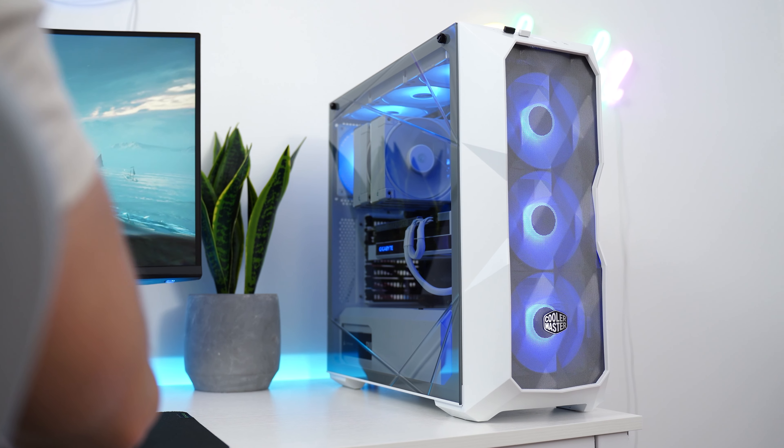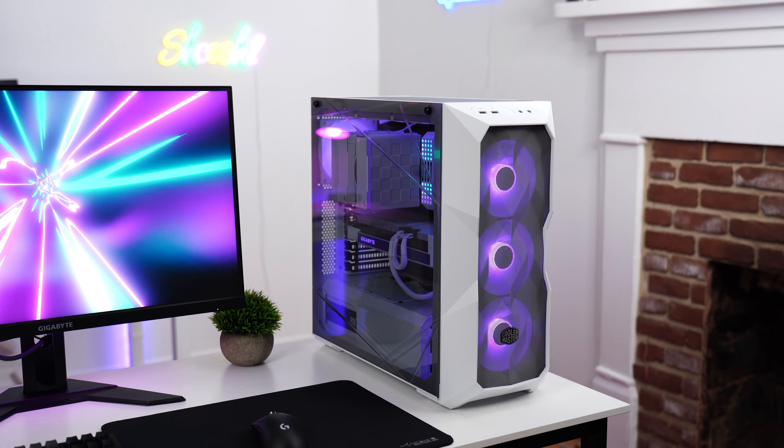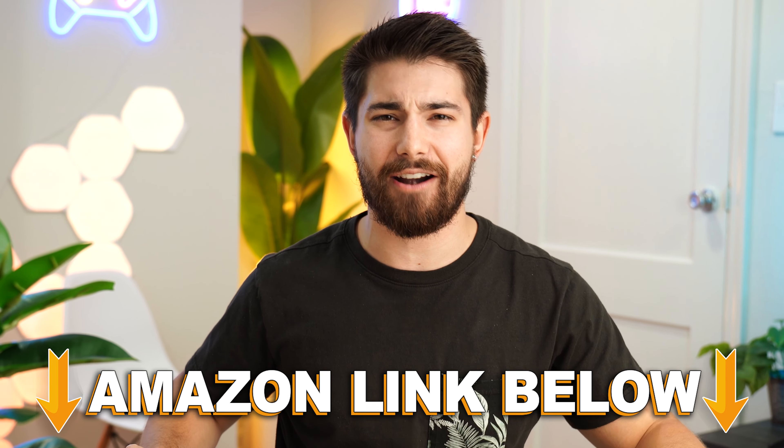Overall, this is a super solid case with great airflow, ease of build, and unique styling — though some people will love it or hate it, and I'll leave that up to you. If you want to check out this exact same product, there are Amazon links below for the US, UK, Canada, and international. If you want to check out my main channel with longer-form content, you can find that right here. This is Consumer Tech Review High Speed, and I'll see you in the next video.